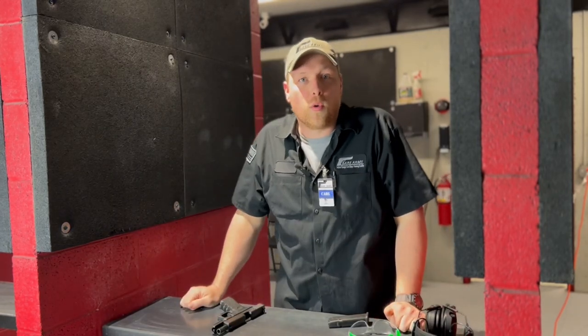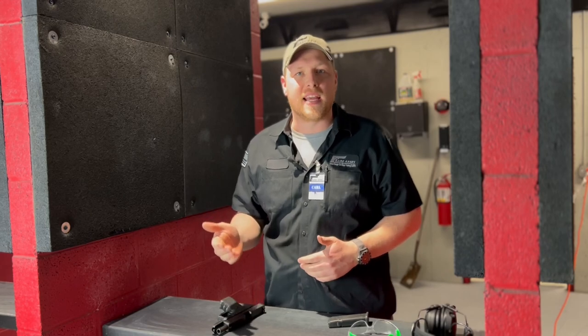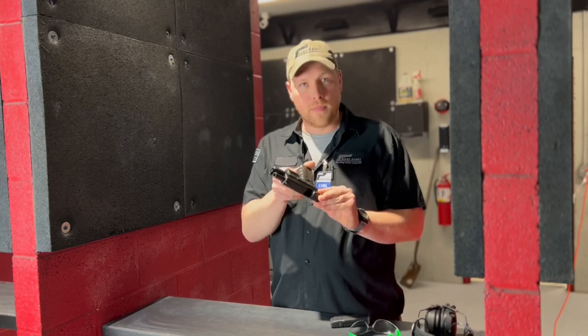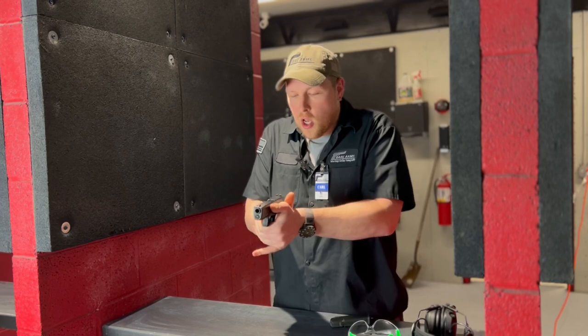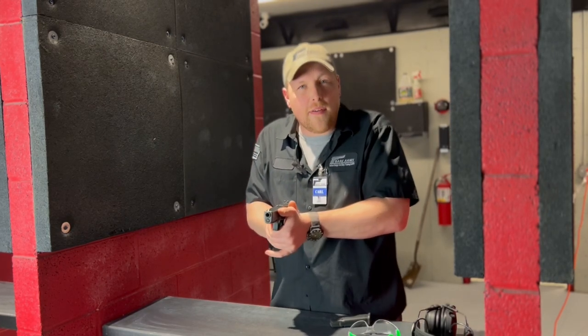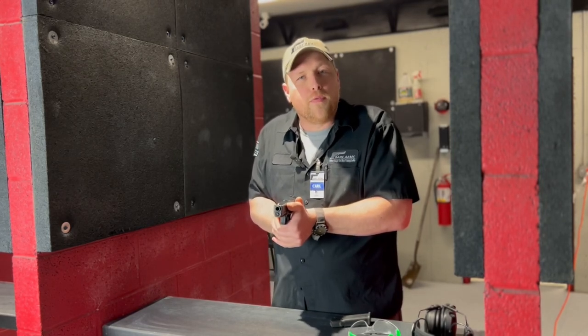We're talking about compressed ready position — what is it, how and why we should use it in a training setting, and its importance in developing target acquisition. With my unloaded firearm, I'm going to demonstrate: compressed ready position is a good two-handed grip, muzzle pointed downrange in a safe direction, with a good stance but not out at full extension.